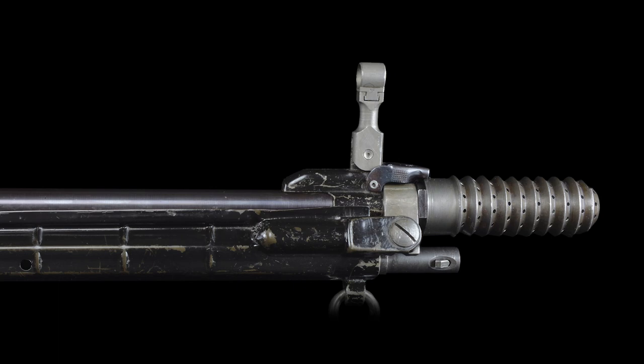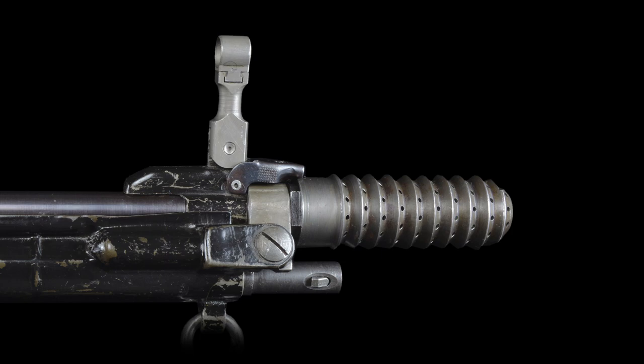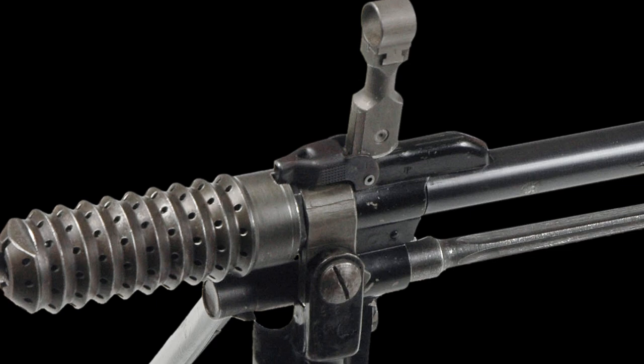The barrel is terminated with a coarse thread that hosts a unique and effective muzzle brake consisting of 10 fins and 103 ports. The ports were staggered with each fin hosting 11 ports and 10 ports with the final fin holding 8.